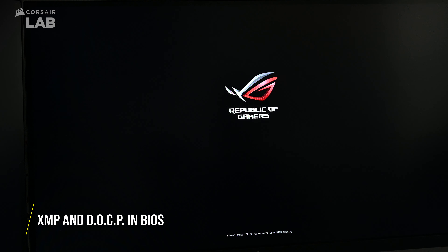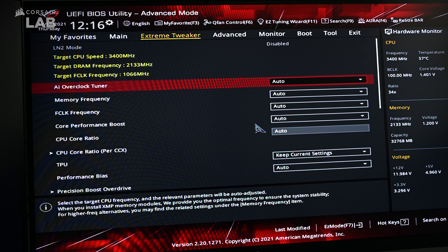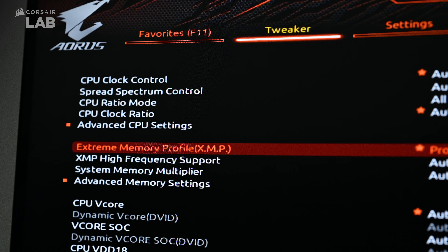Every motherboard manufacturer will have a different layout and user interface. In this example, we'll be using an ASUS motherboard with an AMD system. Go to your motherboard's overclocking settings and select the option for your memory overclocking profile. On an Intel system, instead of DOCP, you should see it labeled as some variant of XMP instead.